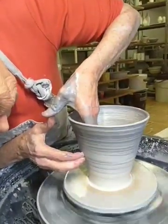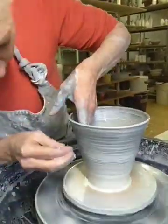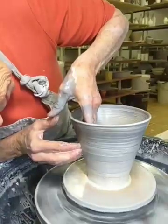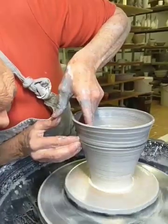And then I will be turning the piece. It's getting a wee bit dry, so I'm just going to put a bit more water on. I'm slowing down the wheel now.